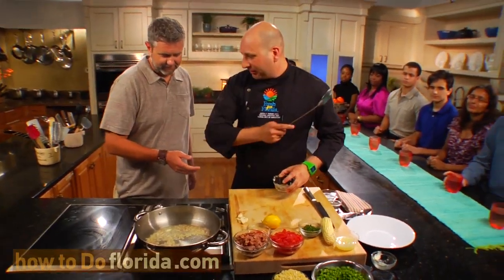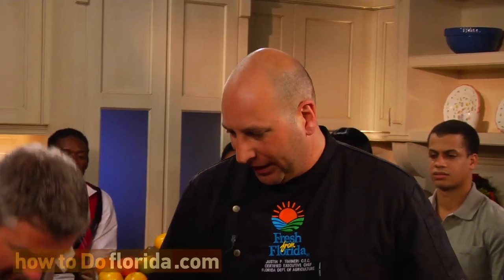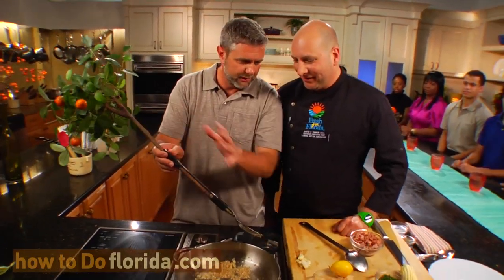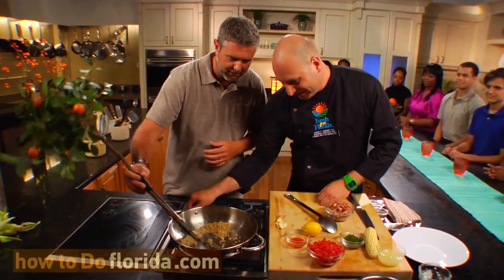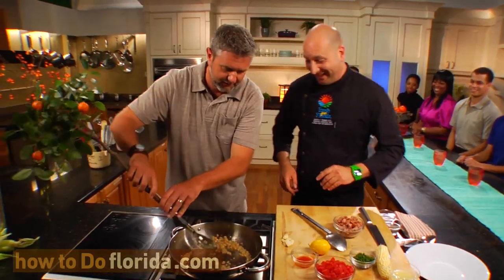You going to stir that up? Where's my stir? I thought you had a spoon. Oh, I do have a spoon right here. This is my spoon. What is that? This is part spoon, part orange. It's a spoon. Oh, my goodness. You've heard of the spork? Yes. This is its little cousin. Okay? That's pretty good.